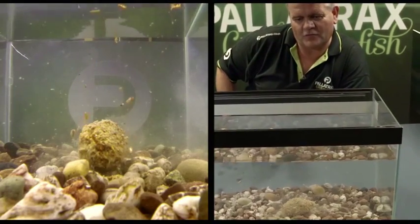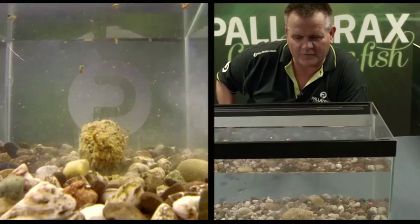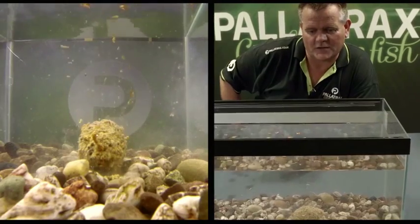Straight away you can see the dried within the mix really, really reacting. The air content of the dried still containing 60% of pure natural protein, which fish really want to eat. They need to eat it as part of their diet.